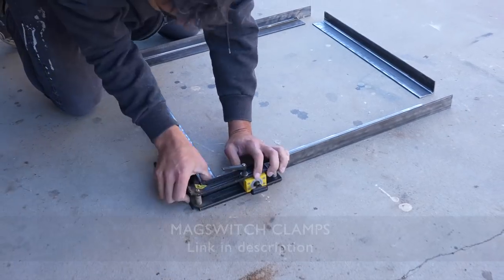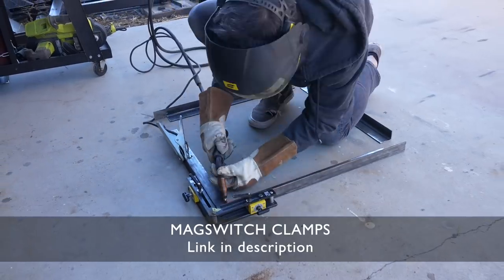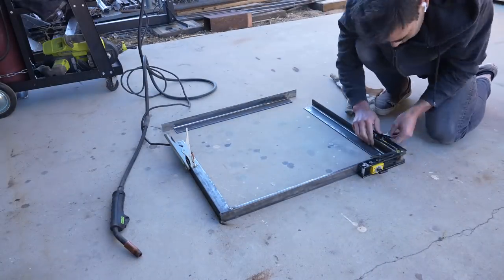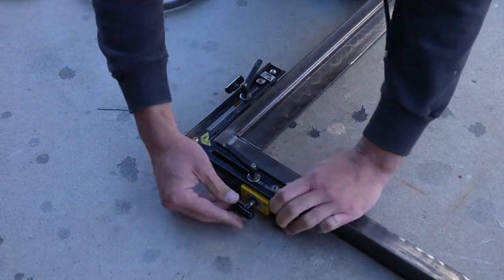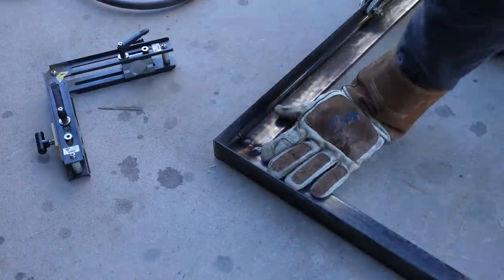I'm going to weld the pieces together and I really like these mag switch corner clamps for securing my pieces at perfect right angles. Lately I've switched from my small thorny to a bigger one and I'm really enjoying the upgrade. I just tack in the welds at first, check to make sure I'm still nice and square, and then I go back in and reinforce all the seams.